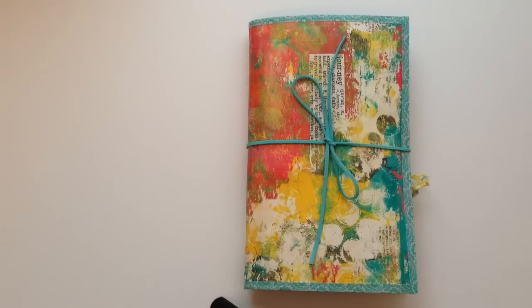Hi everyone, I wanted to share this junk journal with you. This is for a swap over on the Junk Journal Junkies Facebook group and it is going to its new home in the Netherlands tomorrow, so I did want to just share it quickly with you.